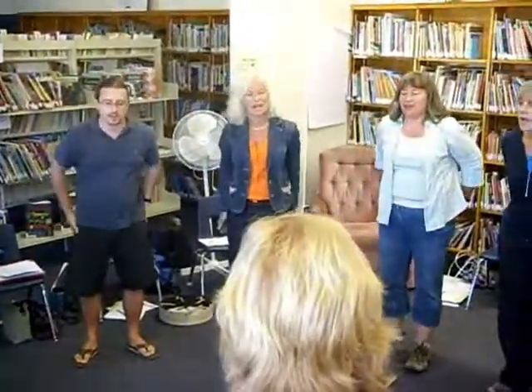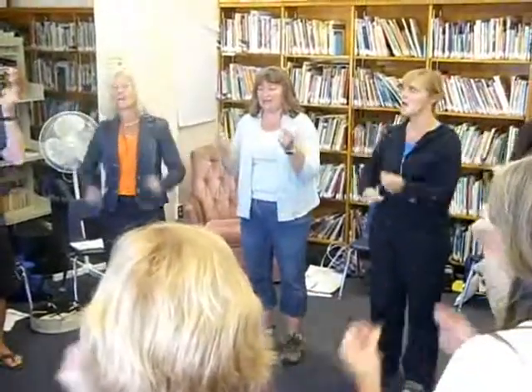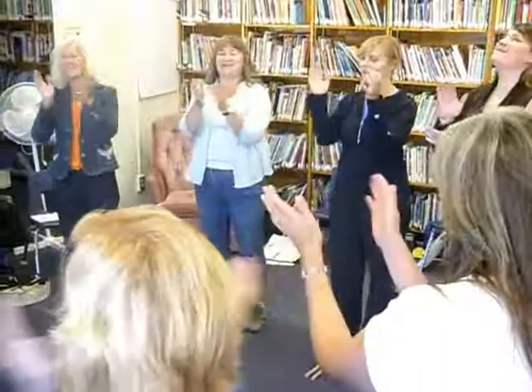Knock, knock, knock, knocking comes a-knocking, there comes knocking at my door. There comes knocking at my door. Knock, knock, knock, knocking comes a-knocking, there comes knocking at my door.